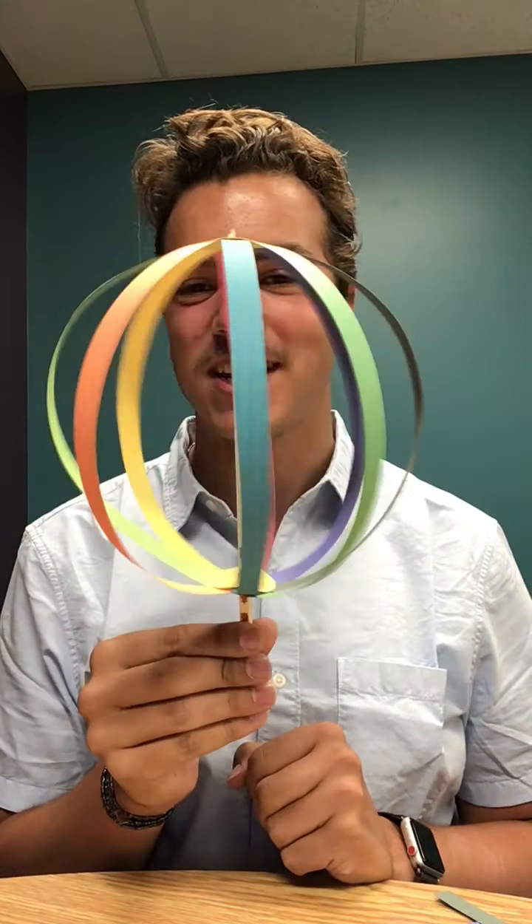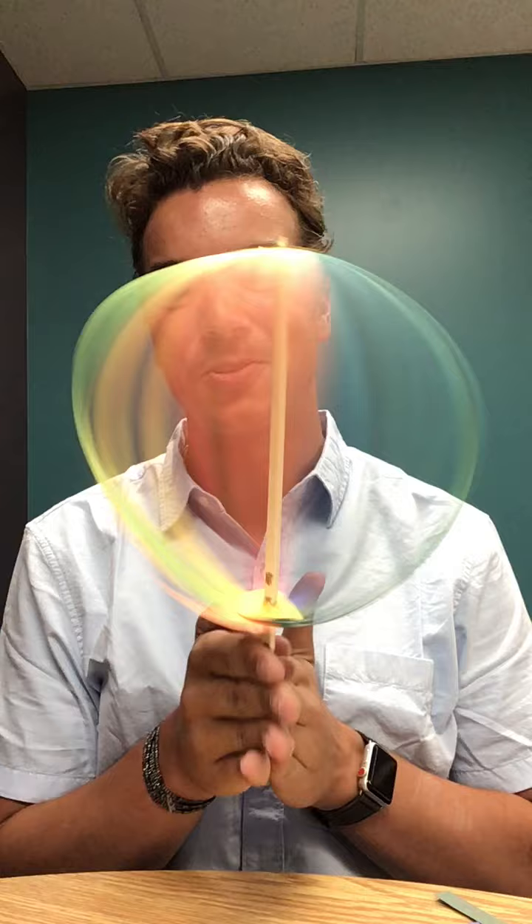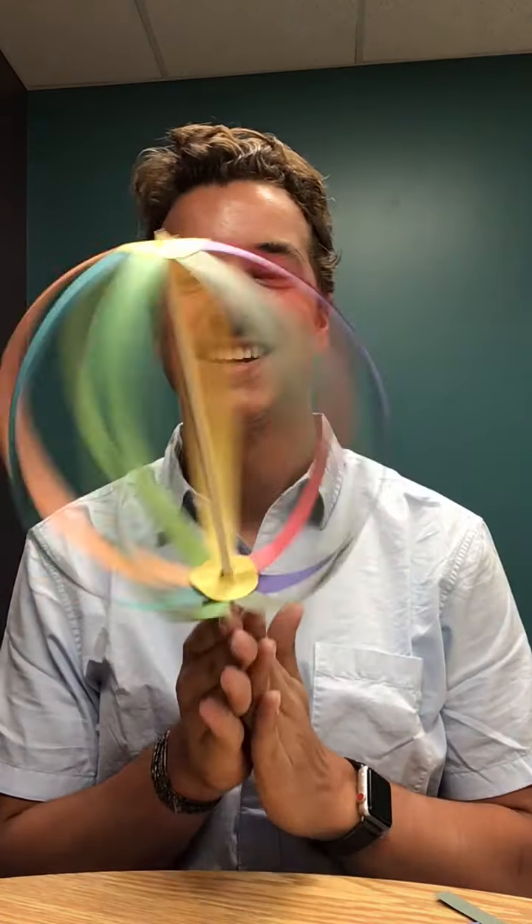Good morning everybody, welcome back to another day of our summer reading club programming. Today's Monday and we have a really fun craft planned for you guys — we'll be making these really neat and colorful paper spinners. It's always fascinating to look at.